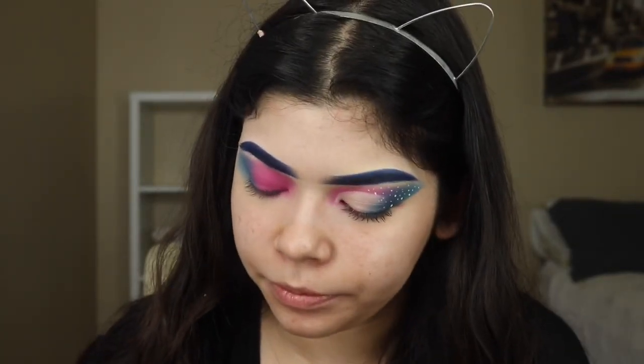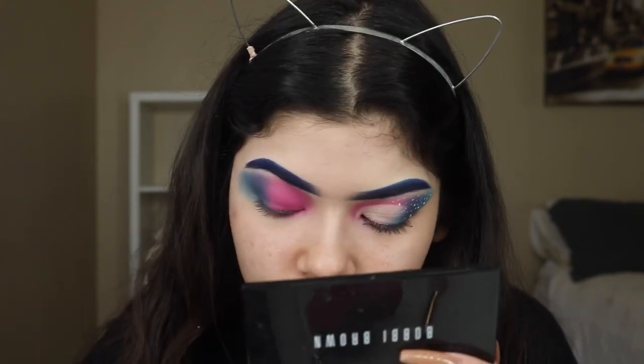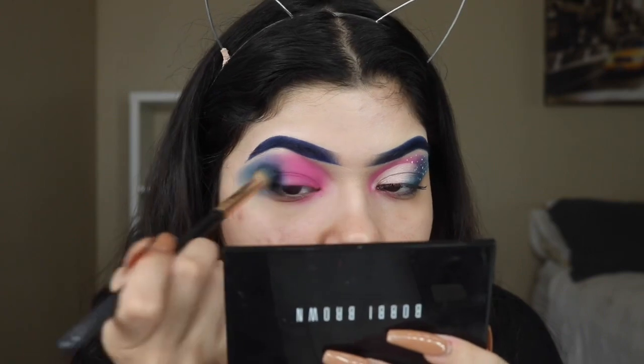I am actually going to be grabbing another blue shade — it's going to be this one right here — and we're going to be placing that on the bottom. So we're going to be doing that right here, and now we're going to be cutting the crease with my LA Girl concealer.